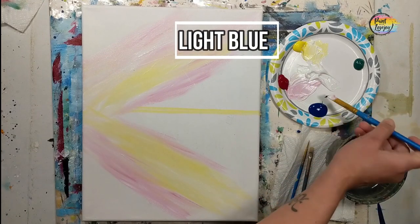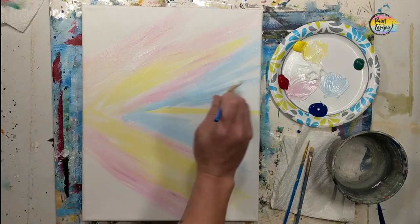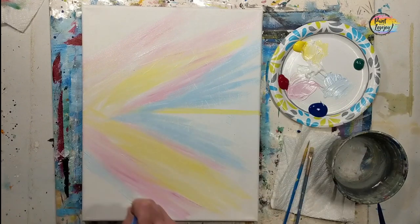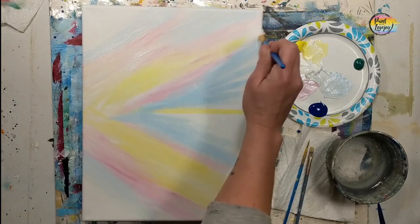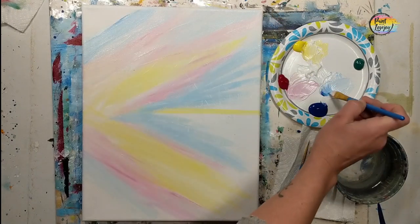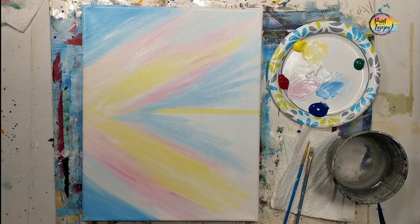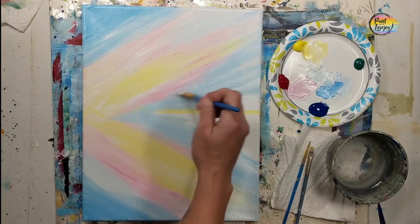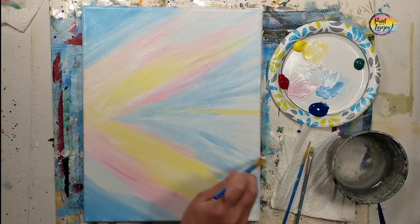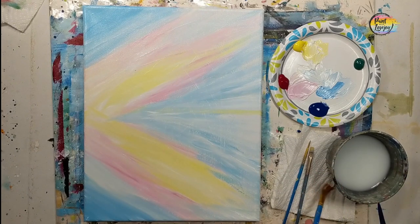You also have full permission to switch out colors if you want to use something different. Now we're making that light blue, basically filling in the remaining space of the canvas. You can overlap this with a little bit of that pink and create a slight purple, and just apply your paint thicker to make it easier to blend. I'm really glad that you are taking time out of your day, getting creative, transforming this canvas into something you created. I am very proud of you.